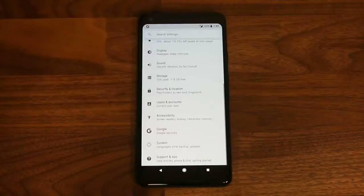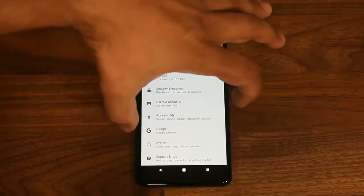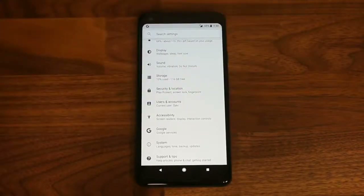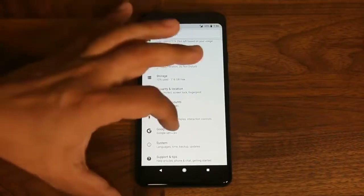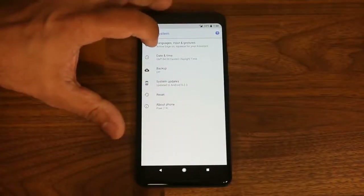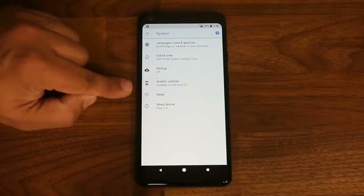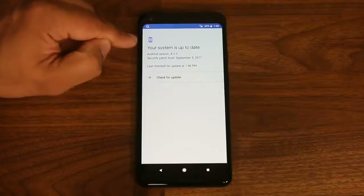Another new feature of the Pixel 2 XL is the squeeze feature — you can squeeze your phone to take certain actions. To access the menu to customize squeeze options, go to System, then Language, Input and Gestures. By the way, this phone is running Android 8.0, the latest version of Android, and it's fully up to date.